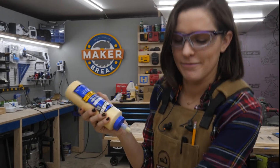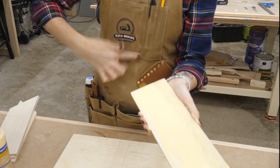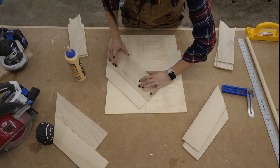Then it was gluing time — this part I do love, and not just because you get to pick the dry glue from your fingers later. I smeared glue all over each piece and then placed them on the base.